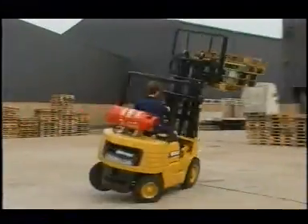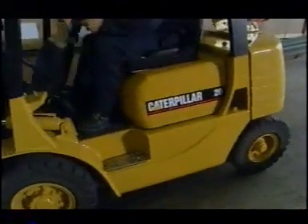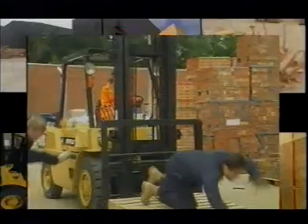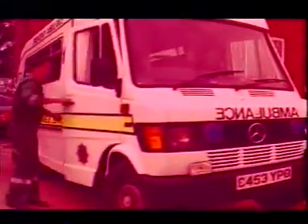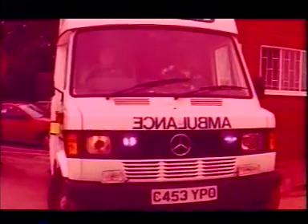The accidents in this film are real-life situations executed by trained stunt professionals. None of them are safe to repeat. This is a film about one of the most important safety issues in industry: lift truck safety. We're starting here with an ambulance — not because many lift truck accidents start here, but because so many end here.